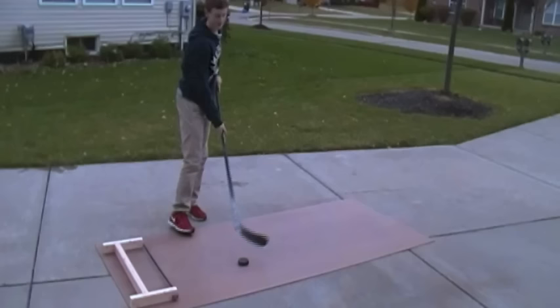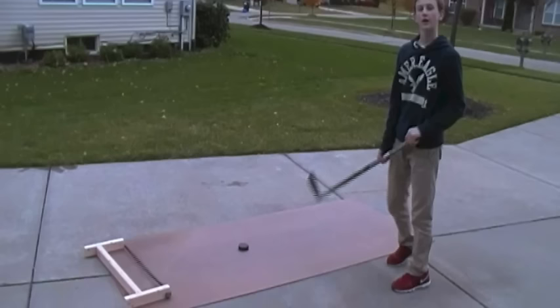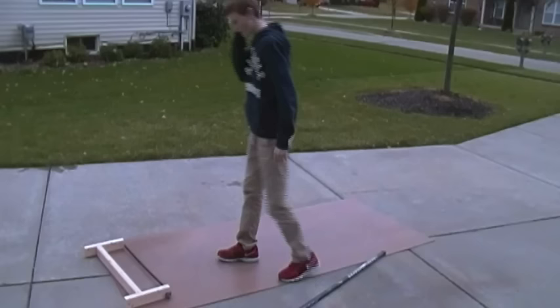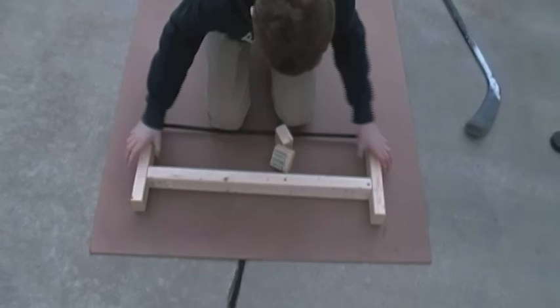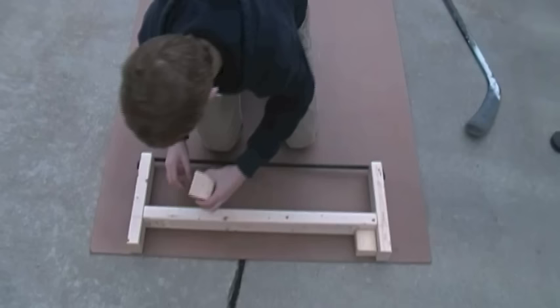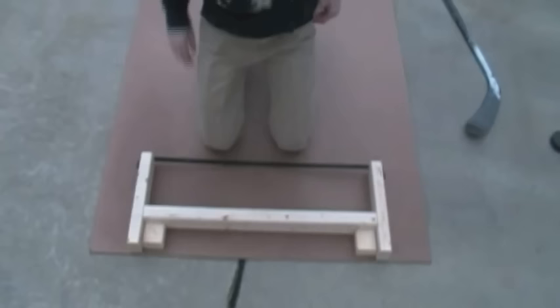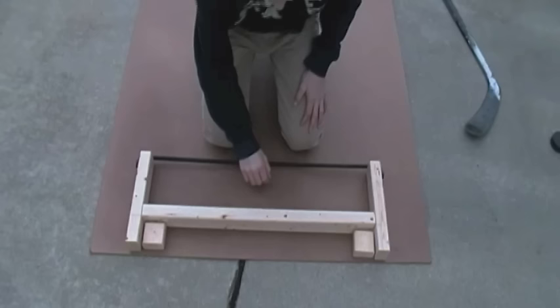The only issue I have with this puck returner is when you pass the puck into it, it bounces away. To fix that I'm going to take two blocks of wood that I cut out, set the puck returner flush with the end of one side of the board, and place the two blocks right here on each side. Then you just drill in a screw from the other side of the board up into the block, and it will hold it nice and stable so it won't push back and will stay even.